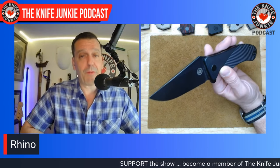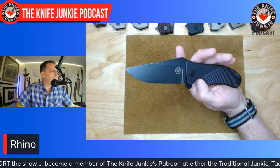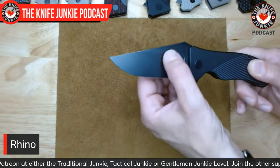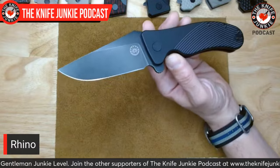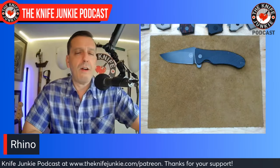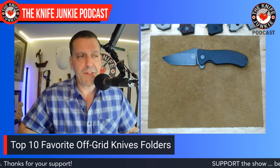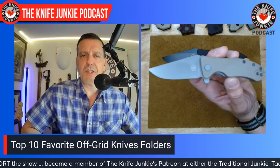The Rhino has a sabre grind about an inch and a quarter high, and we're already thin on the blade stock. Behind the edge, you'll find this is a wicked slicer even without being full flat ground. Off-Grid Knives are my favorite cardboard-cutting knives. Here's a small micro version called the Baby Rhino — the main Rhino has a 3.6-inch blade, while the Baby Rhino has a 2.5-inch blade, yet they have the same handle width. This is not a redesigned Rhino; it's been scaled down by a percentage — the exact same design, just smaller.